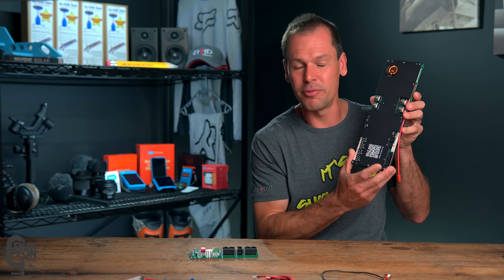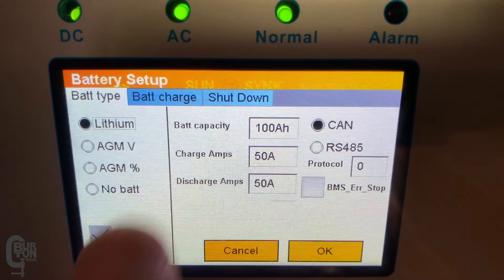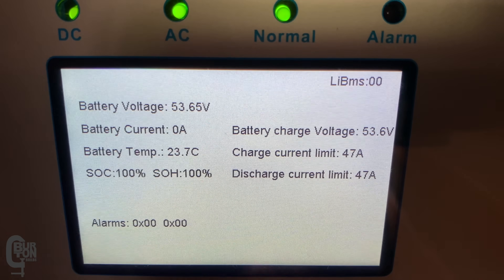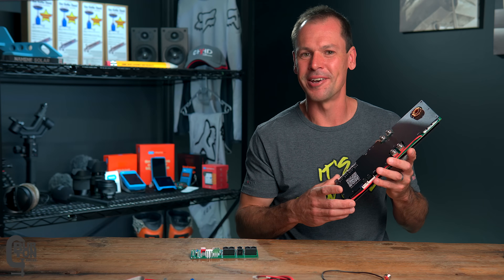Because this is an inverter BMS with CAN and RS-485 communication built in so it can communicate with your inverter, there are a couple of additional settings compared to the other style of BMS that are going to be of interest. Let's have a look at those.